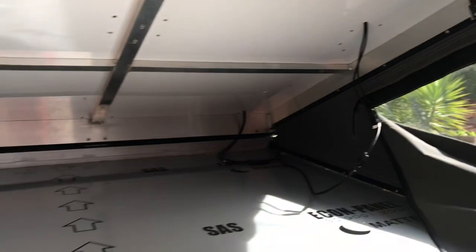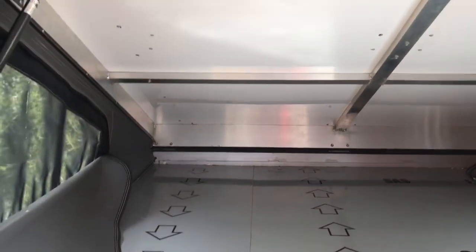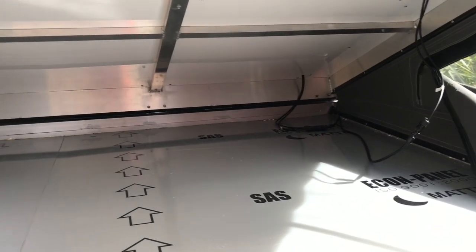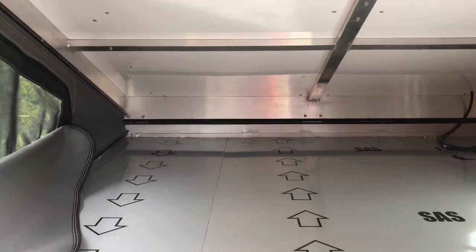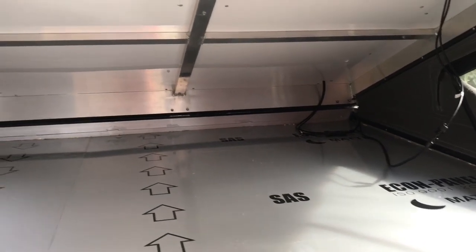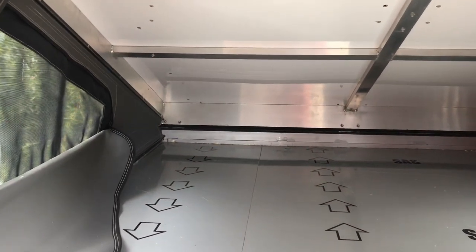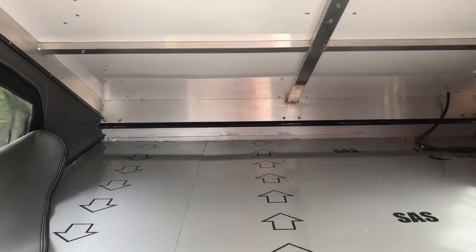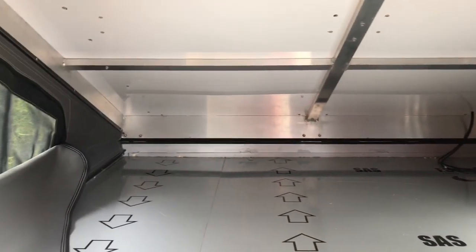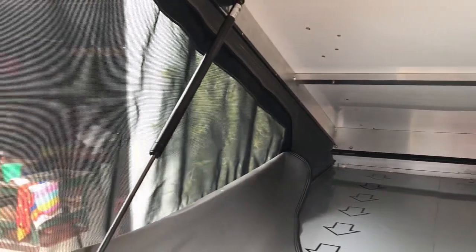This is obviously inside with the canvas window down — big windows there to give a lot of air in summer, same on the other side. It's simply just the shell at the moment; the mattress has been removed for storage. Basically we can fit a 150mm king-size Australian mattress inside this area. It fits about three people if needed — we've got two small children so they tuck up in here with one of the parents, or we put them in a swag and both parents sleep up here.